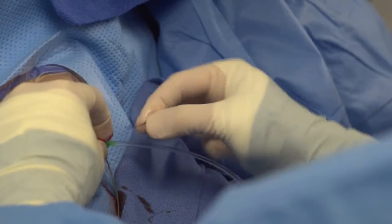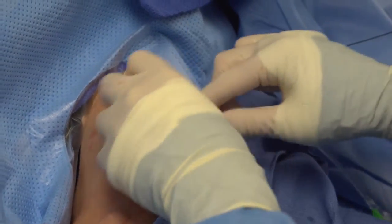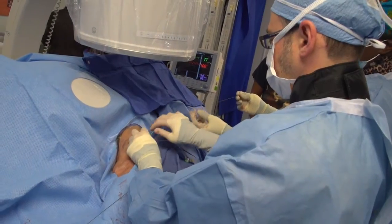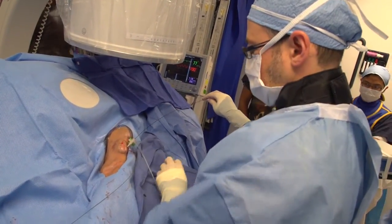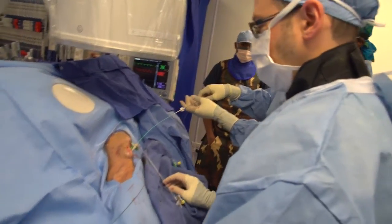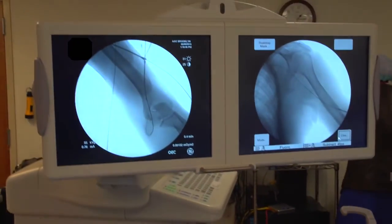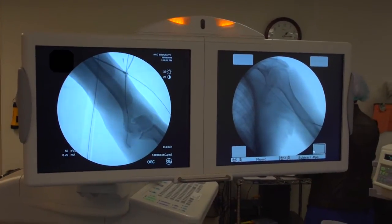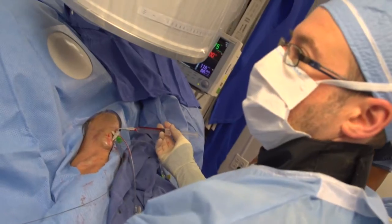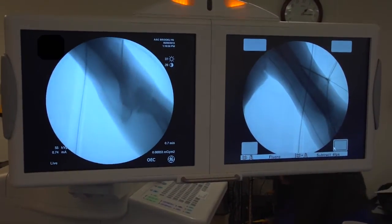We gain access toward the arterial limb of the fistula and place a five French sheath. If the procedure seems more complicated, I may place a seven French sheath for better control in case I need to place something like a covered stent. A diagnostic Berenstein catheter is then passed across the inflow and into the feeding brachial artery. We use fluoroscopy to ensure all procedures are done correctly, and perform a full arteriogram with extremity angiography all the way down to the palmar arch.